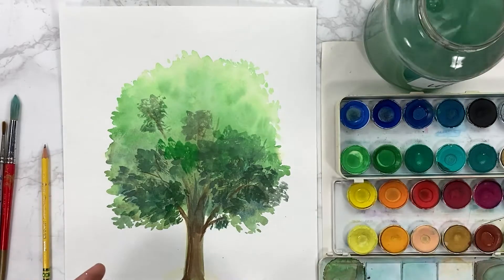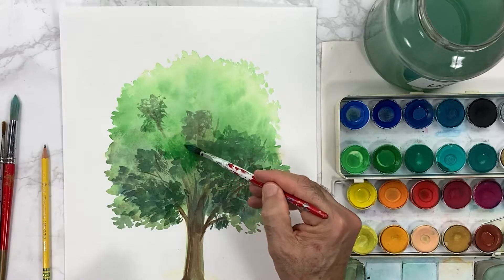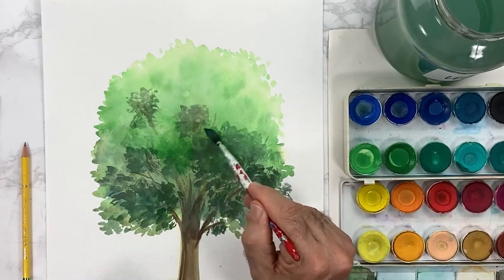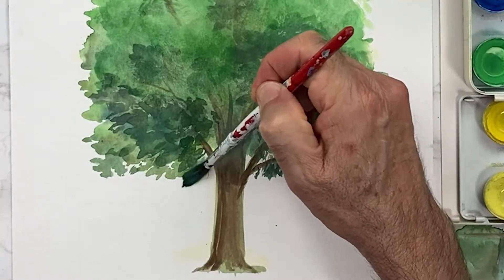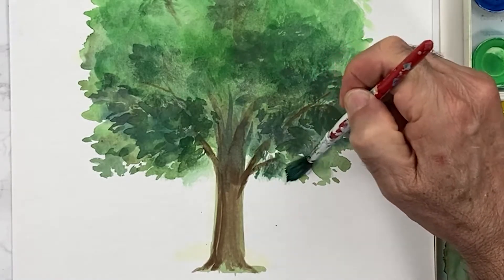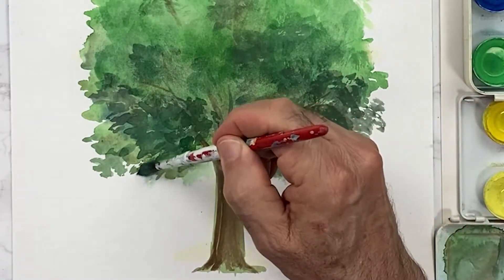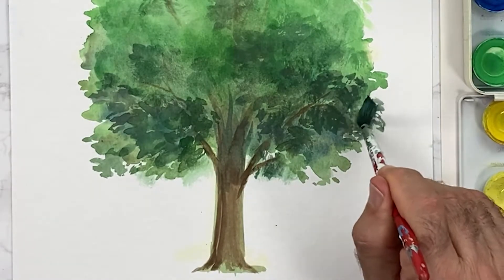I'm gonna do a little bit more in here and then wipe it off and try to soften some of the areas. I'm gonna add color in between in here, because this is like almost halfway closer to us as a tree — so you see some texture but not a lot.